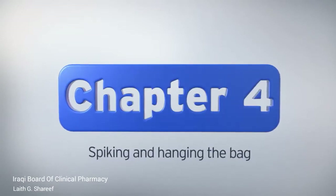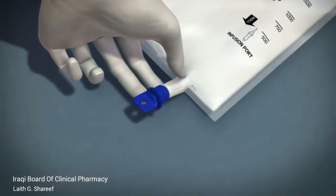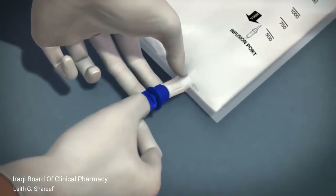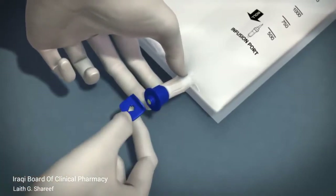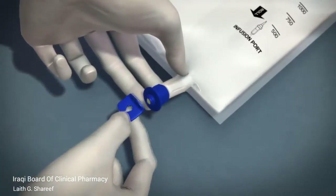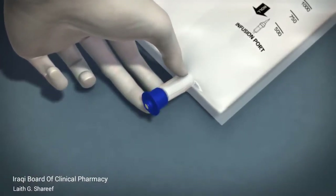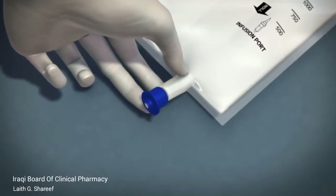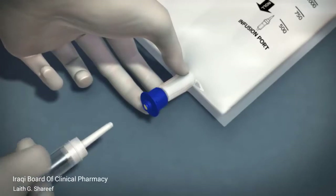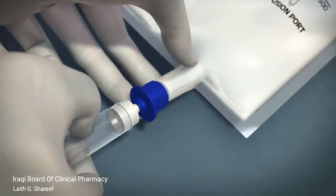Place the activated bag on a clean and flat surface. Break off the blue tab on the infusion port with the arrow pointing away from the bag. The membrane of the infusion port is sterile. It is recommended to use an infusion set with a 1.2 micron inline filter. Hold the base of the infusion port and insert the spike by rotating your wrist slightly.